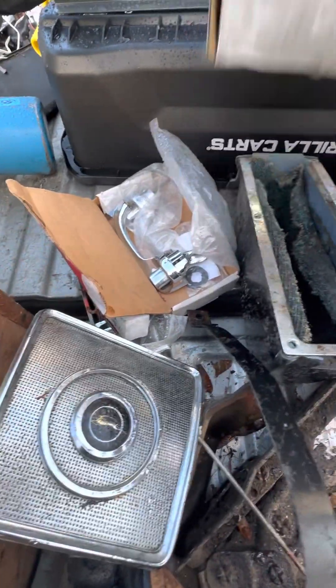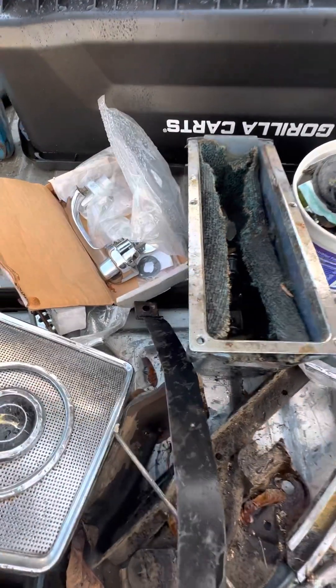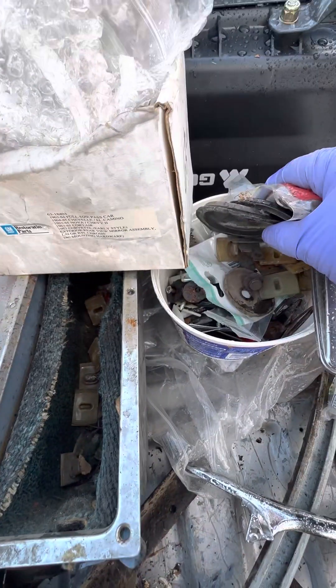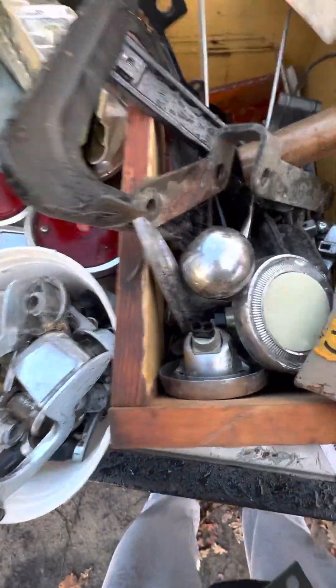And SS, '64 SS — not the glove box, but the little piece when you open the lid, this is the stuff right there. And then clips and odds and ends. And this box has a bunch of goodies.